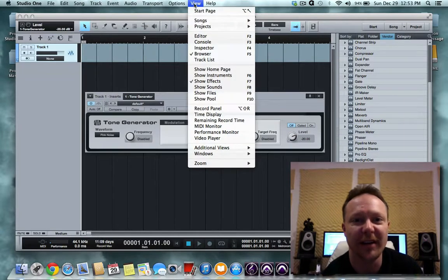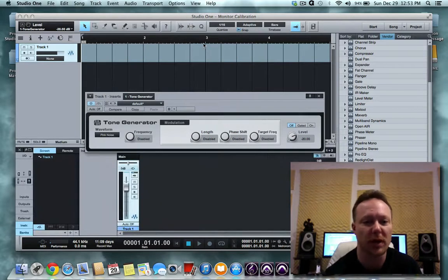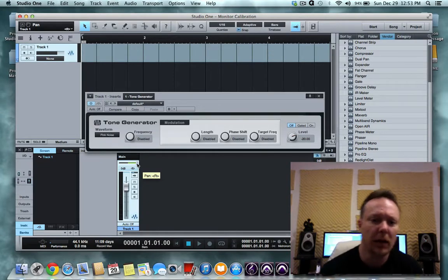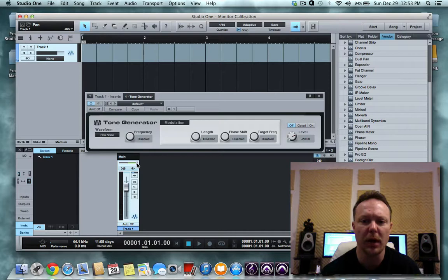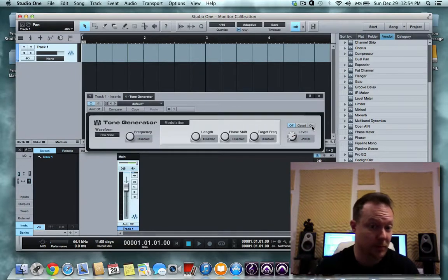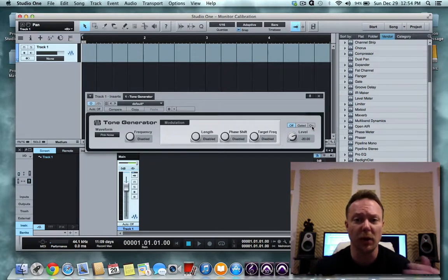We're going to open up our console — the shortcut is F3. The reason we need the console is because you can see the pan knob here; we're at center right now. You're going to want to be able to adjust for your left and right monitor individually. Let's start with the right monitor. It's off right now — you'll click it to on, and when I click it on you'll hear the pink noise being generated. Then we use our SPL meter to read what level the pink noise is making.